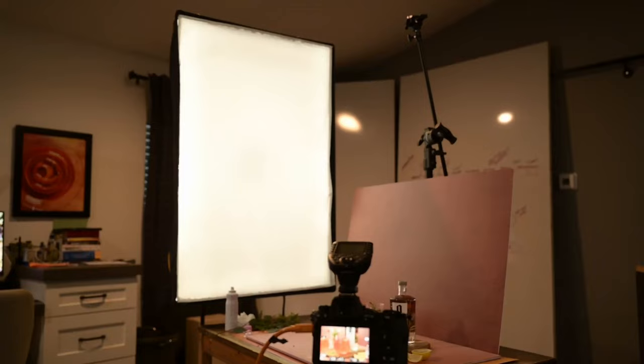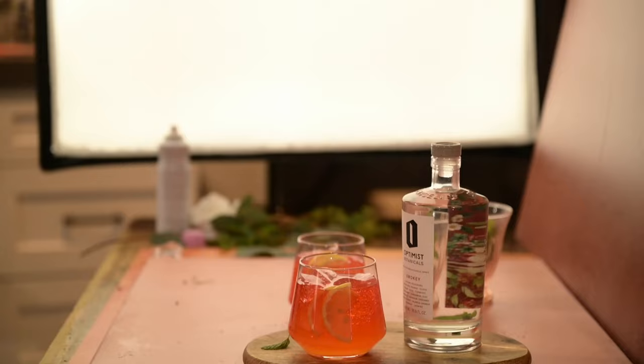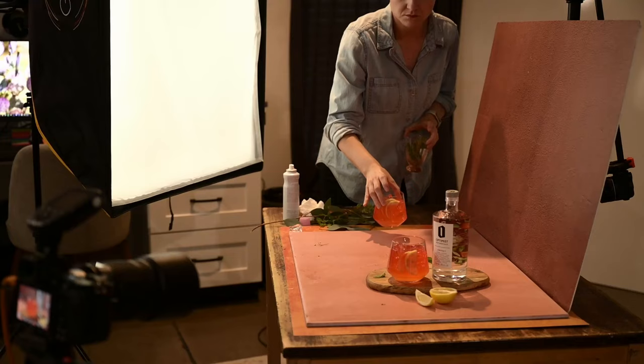Diving right in — tip number one is to use backlighting. I often default to capturing drinks with the primary light source positioned behind the drink. We refer to this as backlighting: the light is behind the subject. This setup works super well for managing reflections, because the large highlight created when the light directly reflects in the glass is behind the subject and not readily visible to the camera.